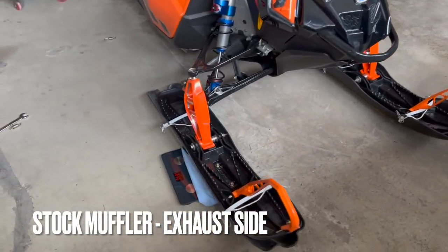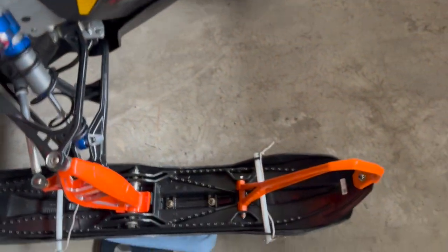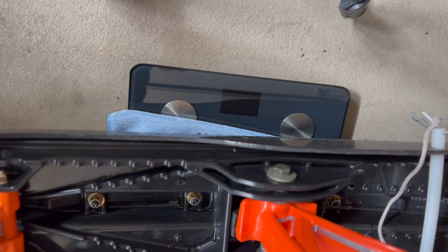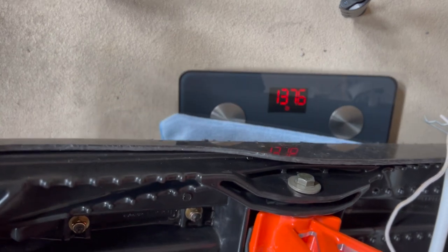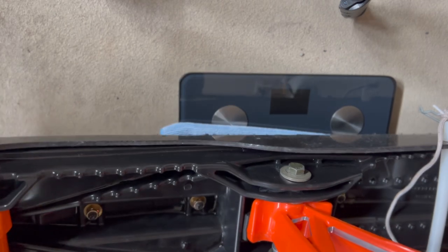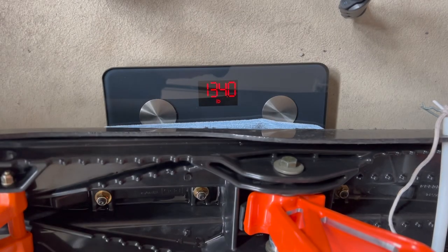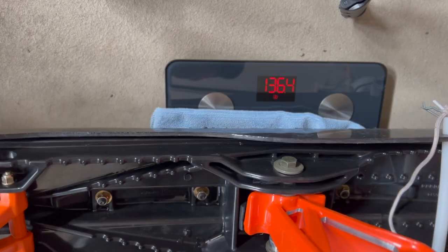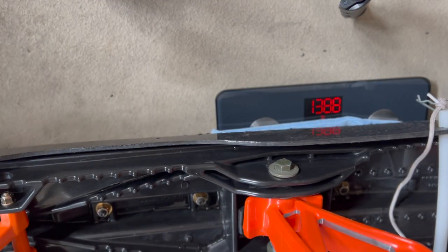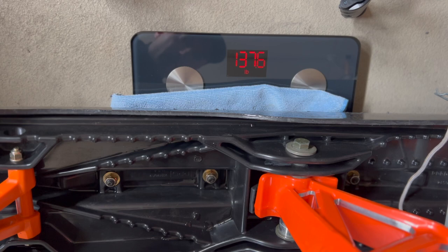So now we've got the scale on the exhaust side — this is with the stock exhaust. Readings are coming in at 137.6, 136.4, 134, 137.6, 136.4, and 138.8. After straightening the scale out, settling at 137.6. Now we're going to put the lightweight silencer back in and see if we get a difference.